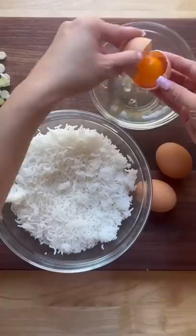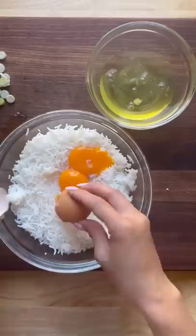Here I have three cups of cold day-old rice and I'm going to separate the eggs, adding the yolks in with the rice, then mixing it together. Be gentle with it.